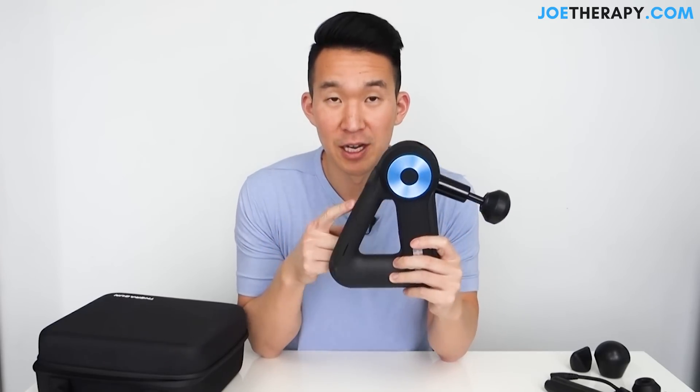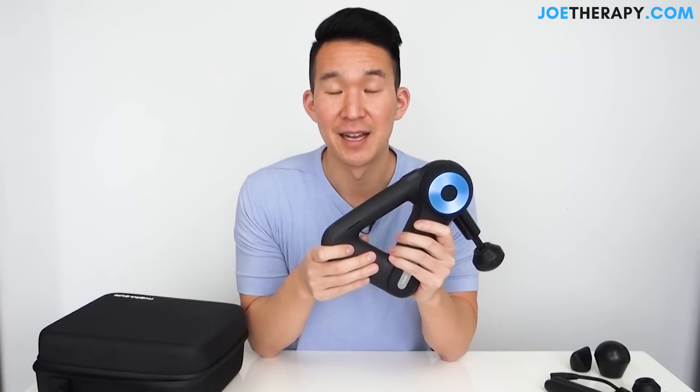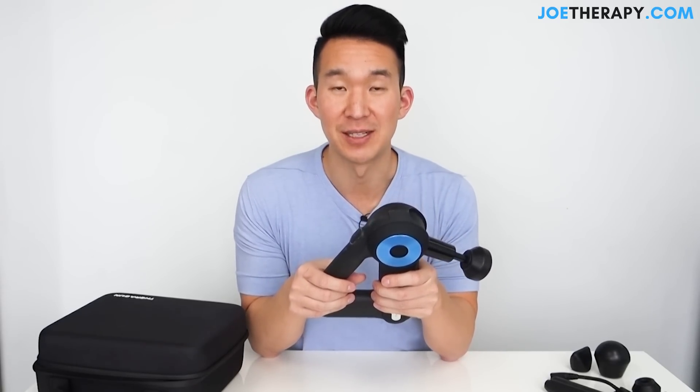One of the biggest things about the G2 Pro was the noise — I don't think anyone liked it. Theragun claims the G3 Pro is 50% less noisy, which is huge. I know a lot of people who liked the Theragun but found the noise unbearable. When I was using the G2 Pro, I worked in a shared office space and it was difficult to use because it was so loud. So when I heard this one was quieter, I was intrigued.